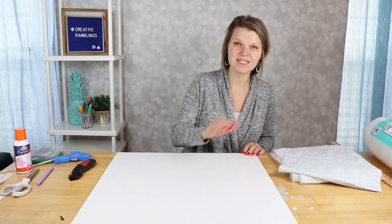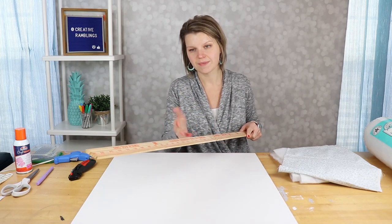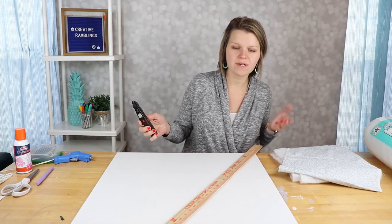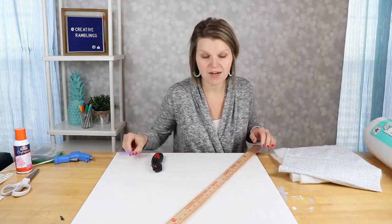In addition to the foam board, you're gonna need some kind of ruler or straight edge — I find a yardstick works really well — a utility knife, and some kind of pen.